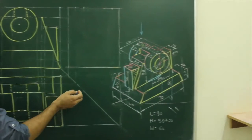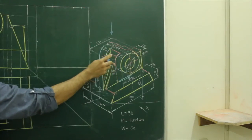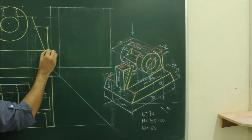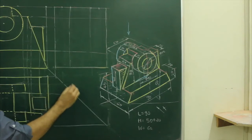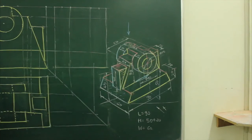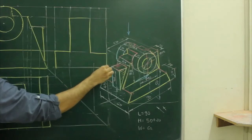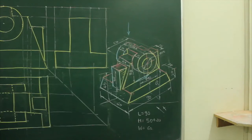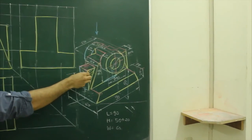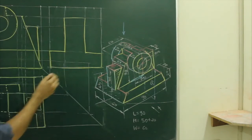Now we will draw the side view. So when you see from the side, you will see this portion — the slope as well as this rectangle plus this circular object. So what we will do, first we will draw the slope — for that we will take projections from the front view as well as from the top view. The height of this portion is 36, which we can project from the front view, and the width is 16, which we can project from the top view.